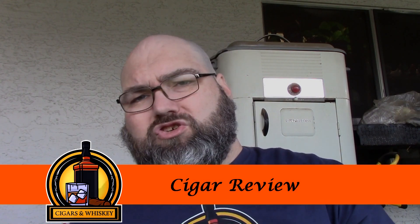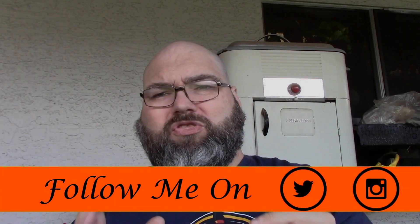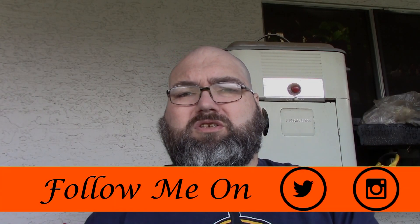Welcome back to Cigars and Whiskey. For our next review today we're trying another cigar from the Oscar Valderas portfolio. This one is the My Way, by Byron Duarte. It's a limited production — from what I understand only 1,020 box counts were created, so it's very limited. If you haven't seen it, definitely try to get one.